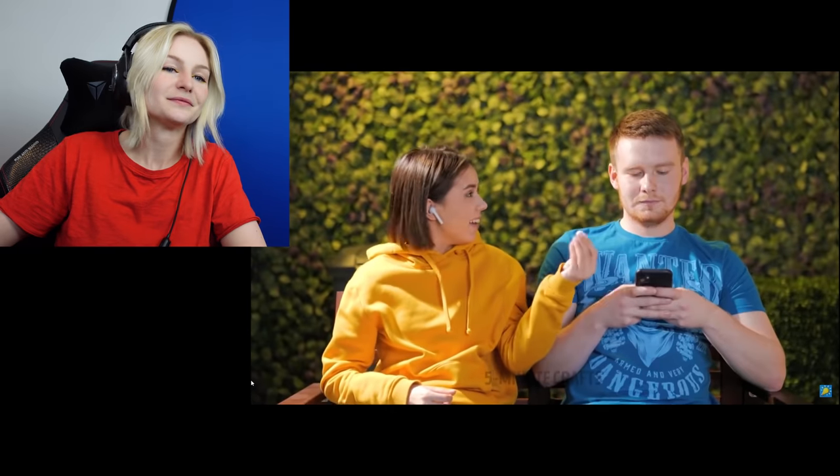Her acting. So her solution to getting dirty ear gunk out of her headphones was to take her disgusting mouth gum with bacteria on it, stick it to her headphones, and pull it off. And she's giving it to her friend. Fantastic. What a friend. What do you think they're listening to? I'm gonna guess Jekyll and Hyde by Five Finger Death Punch. Tell me in the comments below what you think they're listening to. Just like heavy death metal.